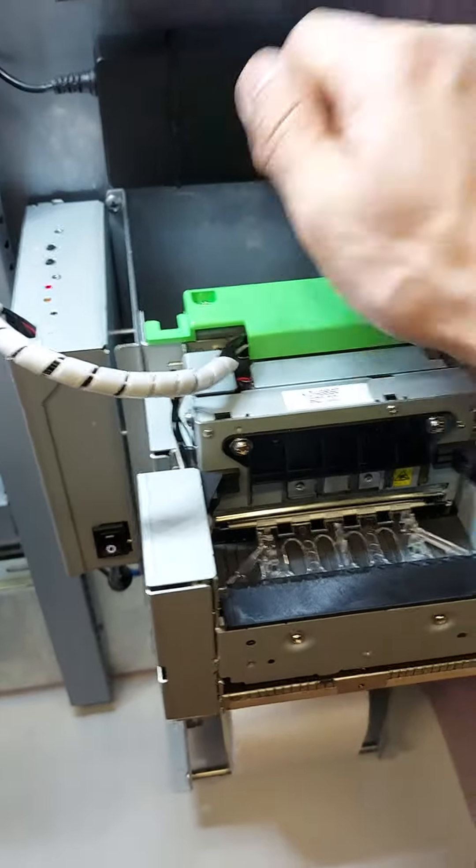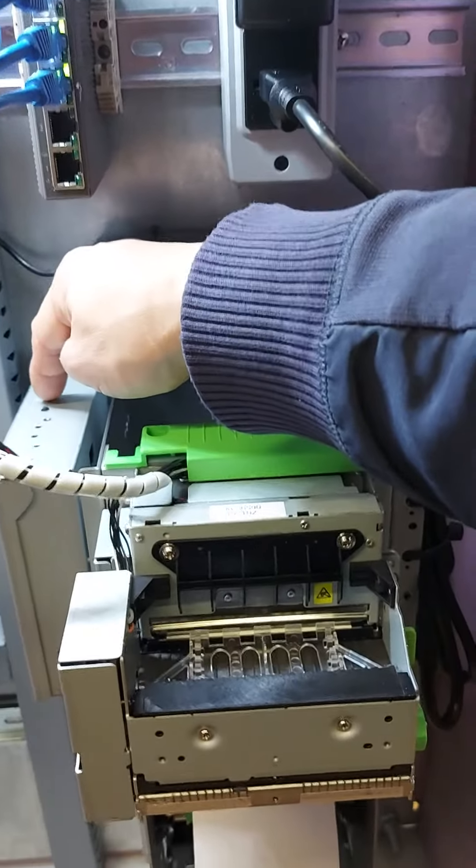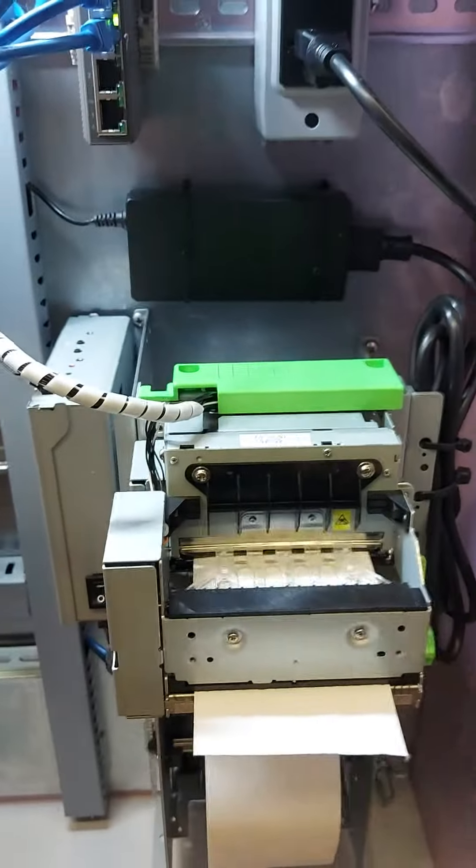And leave this up and put it back in. SW1 is the feed button.